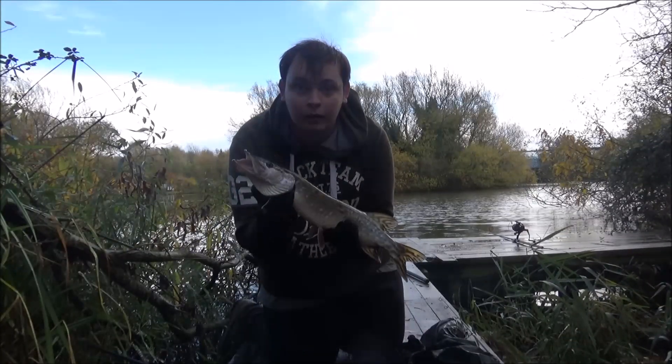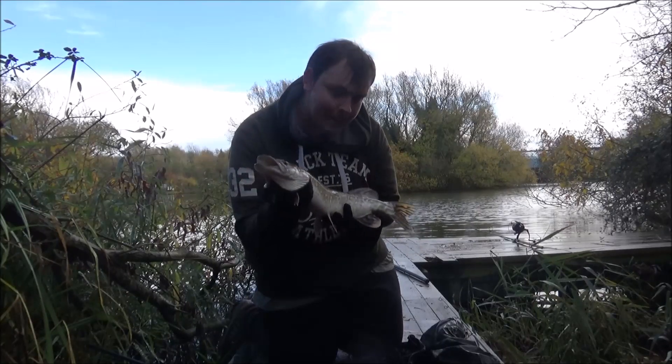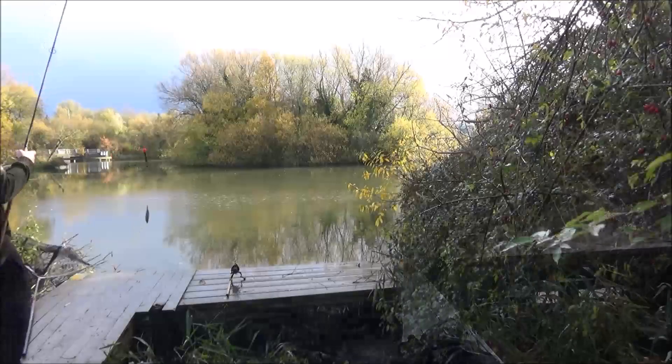And here we go. Nice little pike, probably only a couple of pounds, but a great way to start the lake. Just getting back in there.